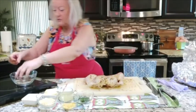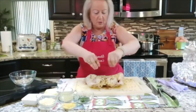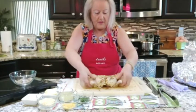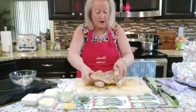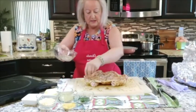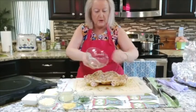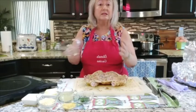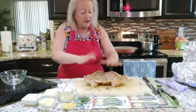Now I want to come in with all of this wonderful seasoning and then turn it the other way around and continue to add all the seasoning. This is very important because the more it sits with these seasonings, the better it is.